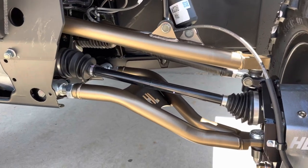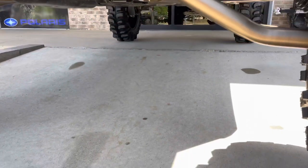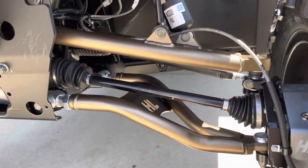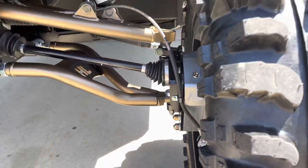Down here we've got High Lifter Apex control arms, which of course gives us increased ground clearance on the control arms.